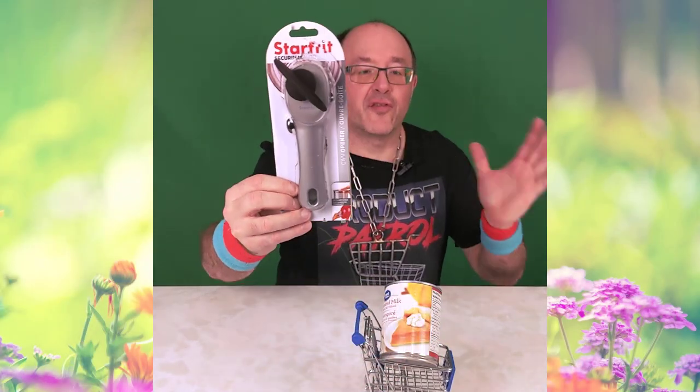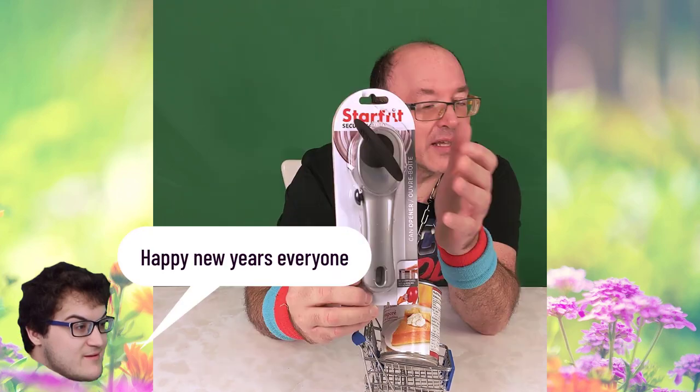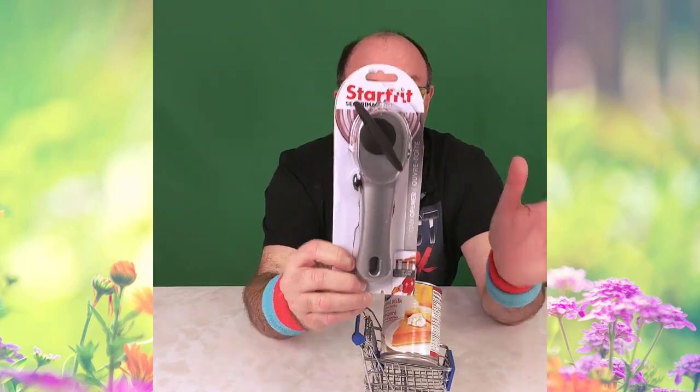Hello my friends, Chicx here. Got the Starfree Securamax Automatic Can Opener. Supposed to be the safest you can use. The lid has a patented lid lifter as well. Has a soft touch anti-slip knob. Can opener grips automatically.